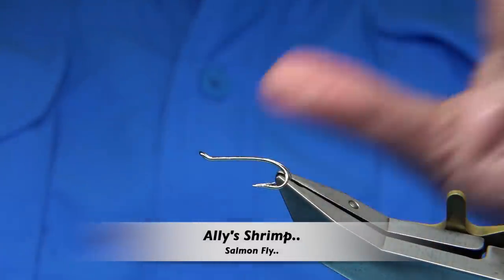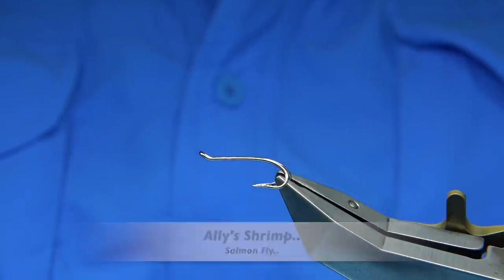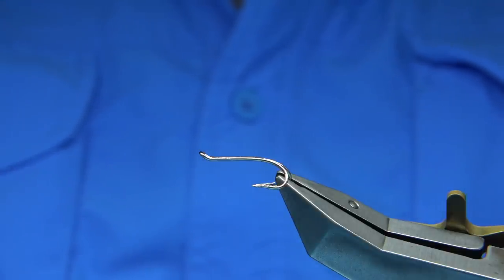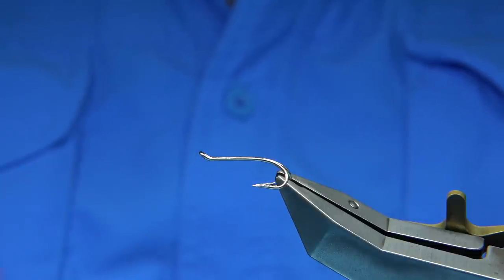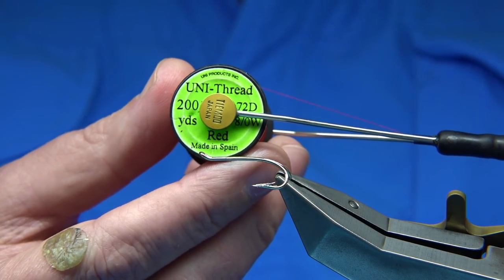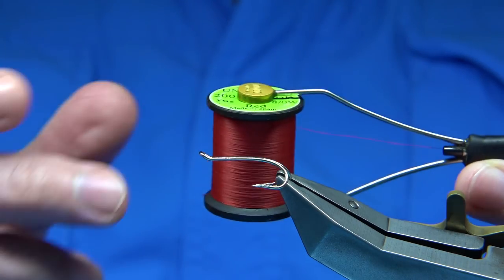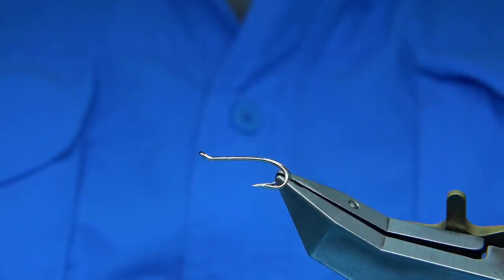The Ally Shrimp is probably one of the most popular salmon flies around. There's one or two others very similar, but the standard Ally Shrimp is up there with the top — probably even the top. It's a great style, a great colour combination, and it's great for fishing in our waters for salmon. For thread, I'm going to use a red thread. You could use a fluorescent thread if you wish — there are different types — but a standard red thread was probably originally used.